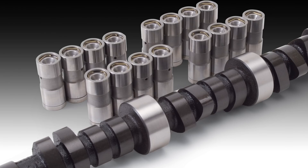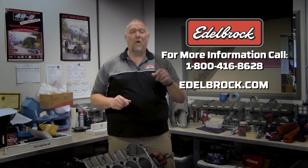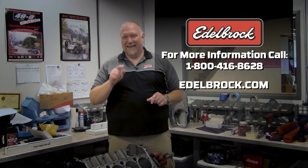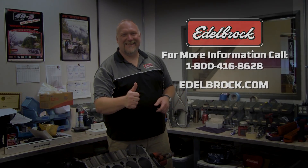Your camshaft is now broken in and can be used for regular use. For more information about Edelbrock camshafts, or if you have further installation questions, call our tech department at 1-800-416-8628, or go to our website at edelbrock.com.